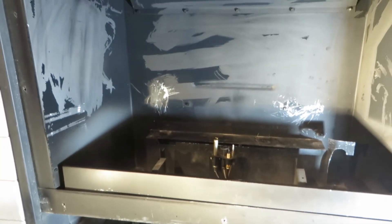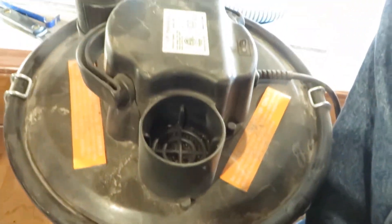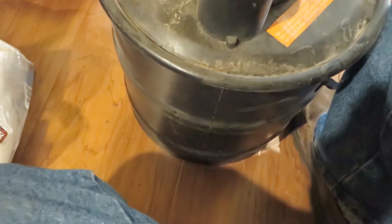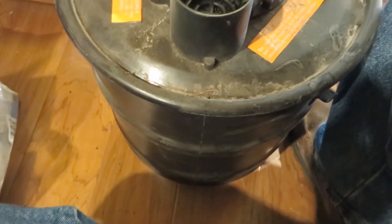Now we're cleaning everything up, getting the soot off. As I showed you, if you wipe it, it's going to smear. So what you want is a hemp-filter-type vacuum system — this is what professionals use for cleaning this kind of stuff. It's a high-velocity vacuum cleaner with a very fine micron hemp filter inside.